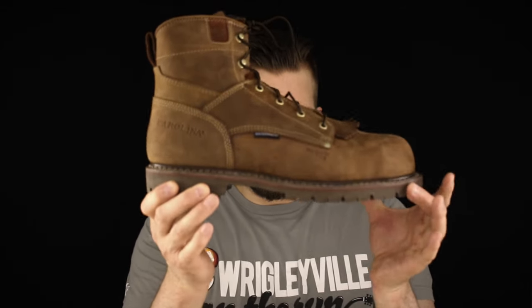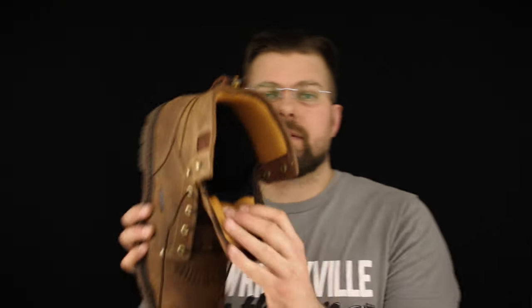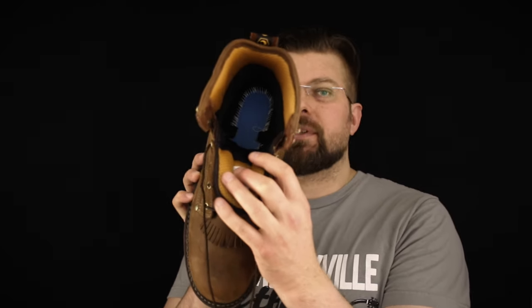Inside the 7528 we shouldn't be surprised that it's really nicely built because of everything else going on on the outside. They use an AG7 insole — Carolina's own AG7 insole — which is a really nice polyurethane insole. Inside the boot where that insole sits there's a blue soft material that adds more cushion to your step.